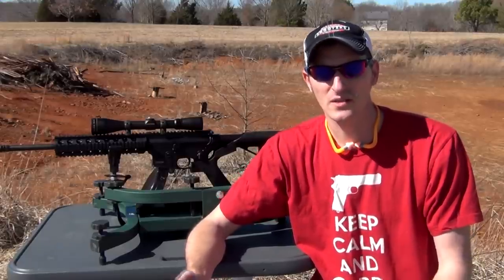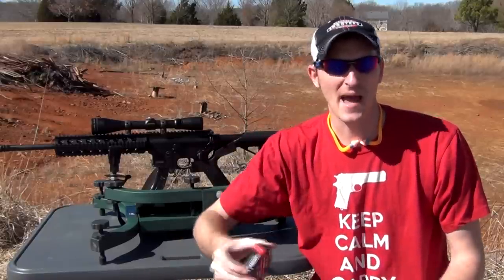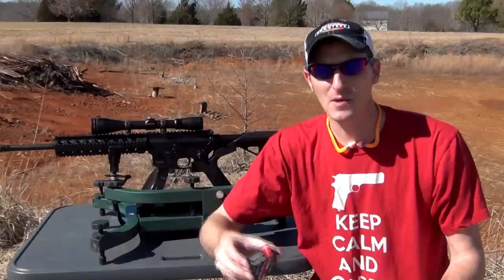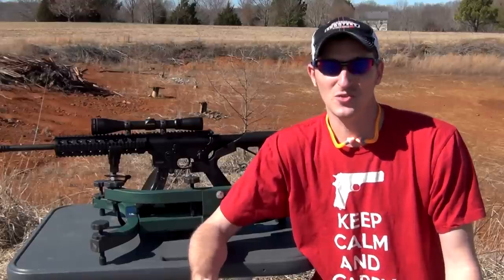Now there is a difference between bulk, target, and match ammo. This would be considered target ammo. Match being the most expensive, target being the middle line plinking ammo, and of course bulk ammo is some of my favorite — just good ammo to shoot.